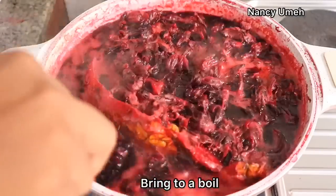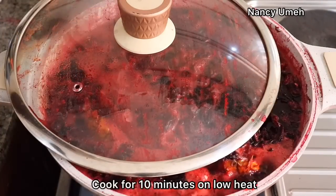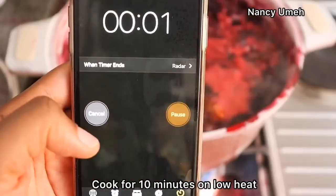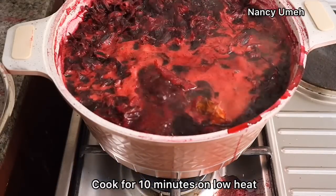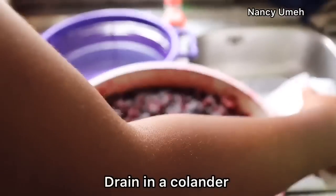Bring your Zobo to a boil. Once you bring it to a boil, make sure you don't cook more than 10 minutes because we don't want to destroy the vitamin C content of the Zobo. Even just 5 minutes if you use high heat. Use a timer, and once 10 minutes is finished, take it off the heat.